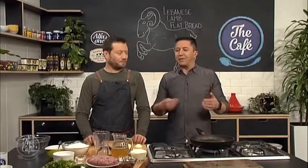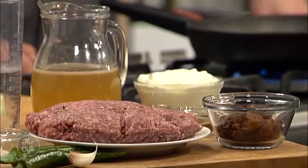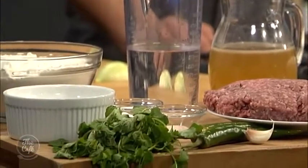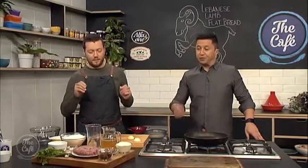Hi, great to have you with us. We are now in the cafe kitchen, and you've got a Lebanese dish to share with us. So when we think Lebanese, what do we think? You've got spices, a lot of sweetness coming from currants and flavours like that, a bit of chilli, yoghurt, and mint. So fresh, sweet, chilli, spices — really interesting food. And you said it was quick?